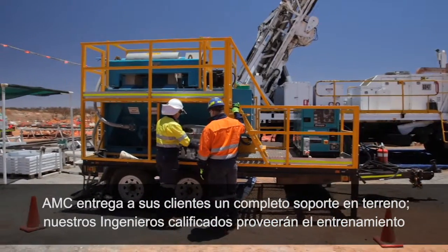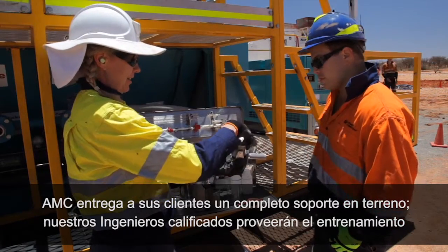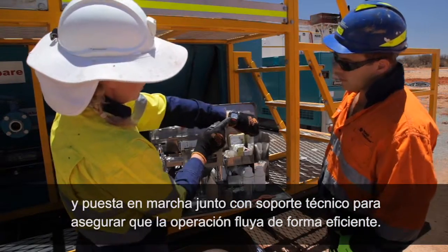AMC provides its customers with extensive on-site support. Our qualified equipment engineers will provide setup, training and ongoing technical support to ensure drilling operations run efficiently.